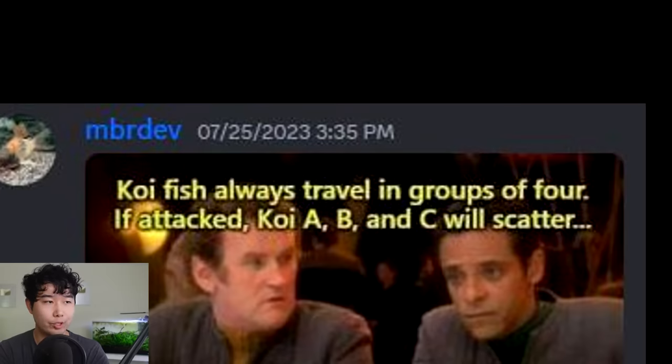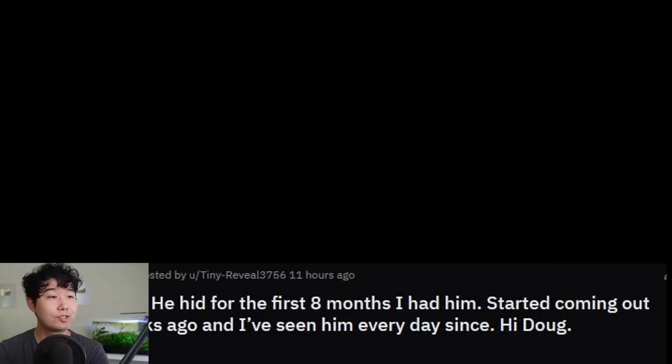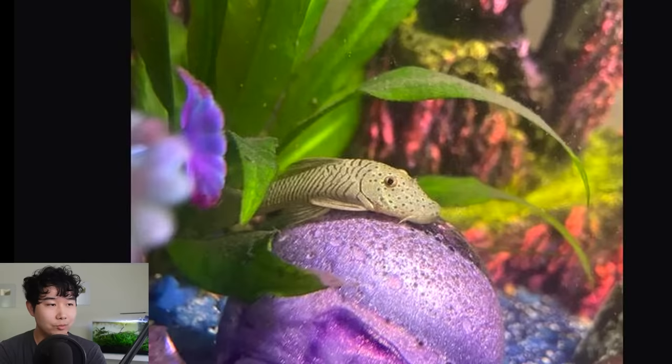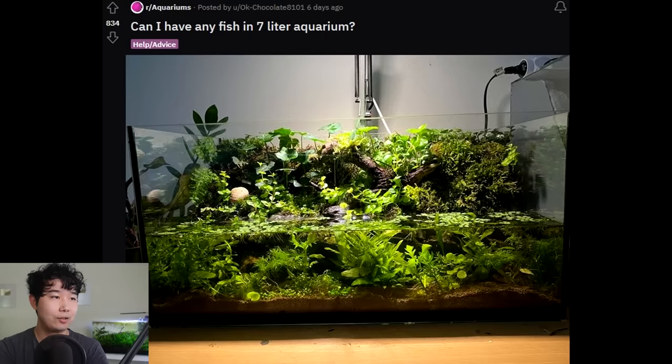Koi fish always travel in groups of four — if attacked, koi A, B, and C will scatter, leaving behind the decoy. This is Doug — he hid for the first eight months, started coming out about two weeks ago, and I've seen him every day since. Looks like a pleco but one of the most gorgeous ones I've ever seen. What is that coloration? What number is this pleco? I must know — and does it get big? I'm so glad Doug has taken to your tank finally.